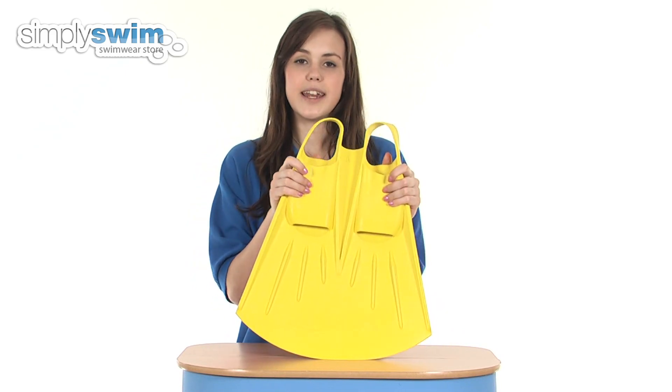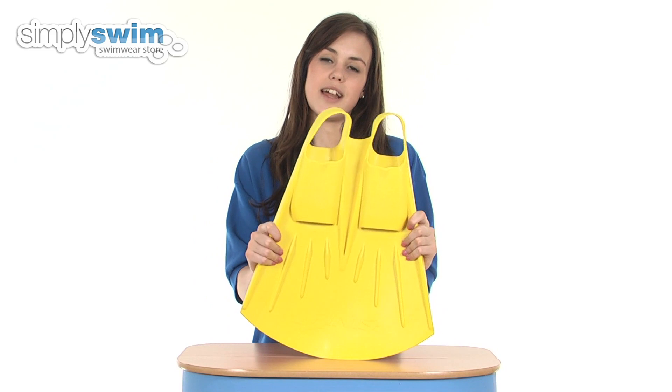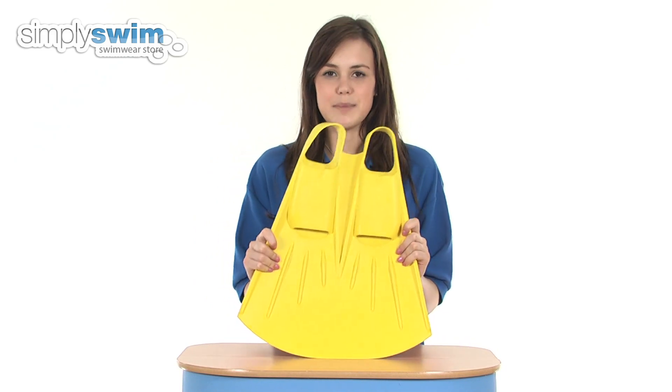These would be a brilliant training aid for adults that are wanting to develop their strength and their butterfly leg kick, so check it out here at simplyswim.com.